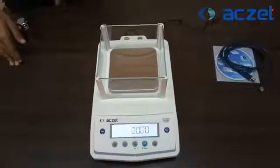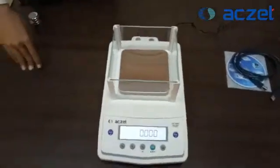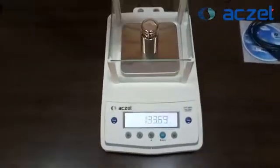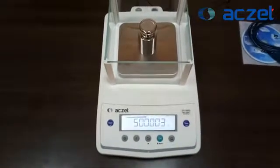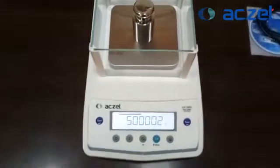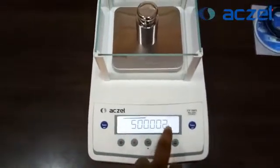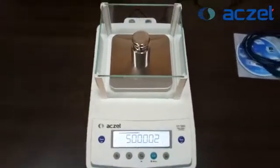We just need to do a calculation about the weight. We are placing a standard weight of 500 grams on the pan of the weighing scale. If you see the stable zero has come — that means it is a fine capture. It is showing 500.002, so it is under tolerance.